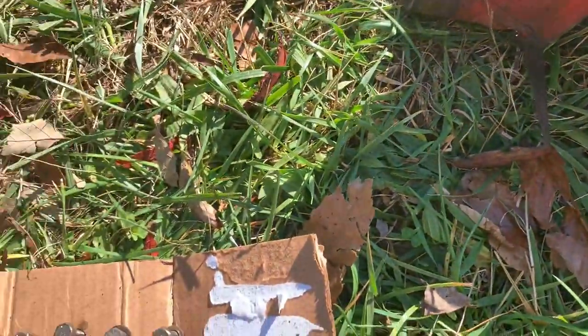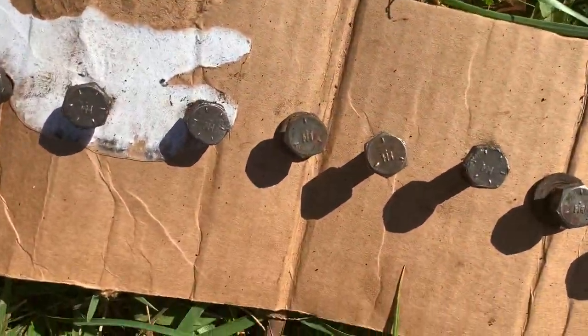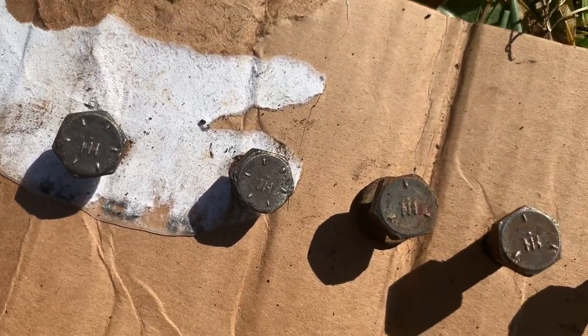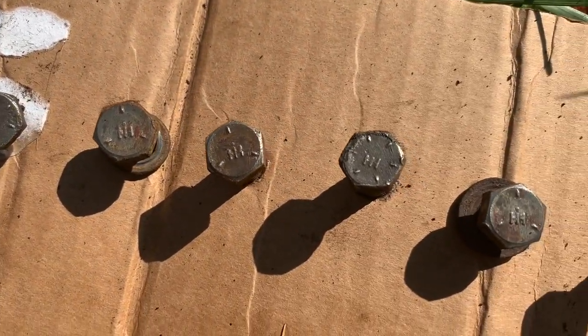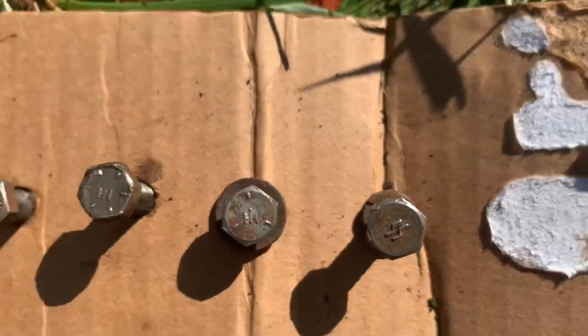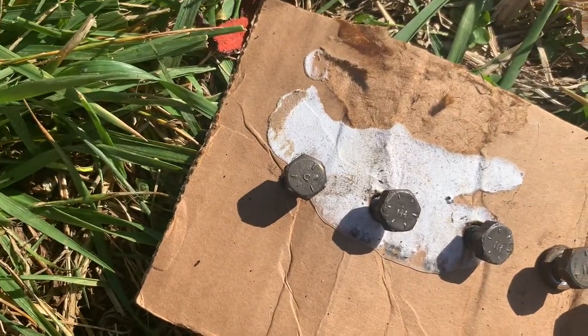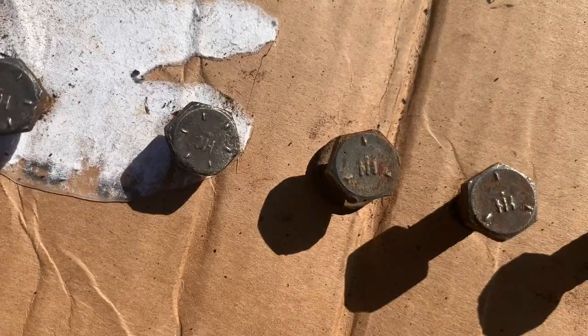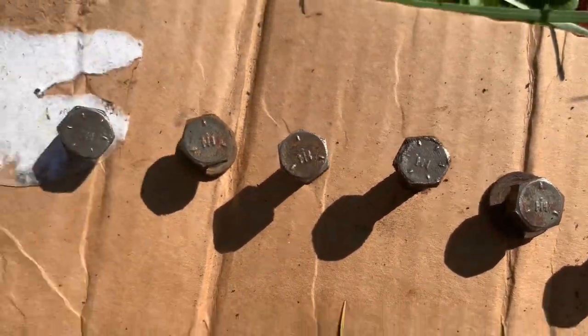I found some more little IH logos - check it out! The bolts that hold on the intake manifold, the majority of them have these little IH castings on them. That is so cool. A couple of them look like they've been changed out, but very cool.